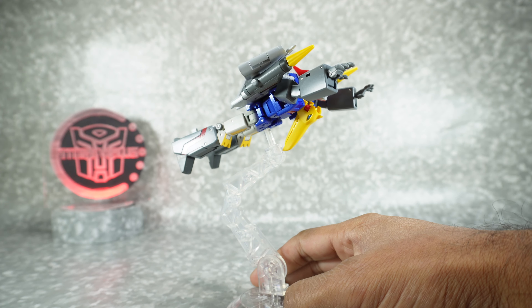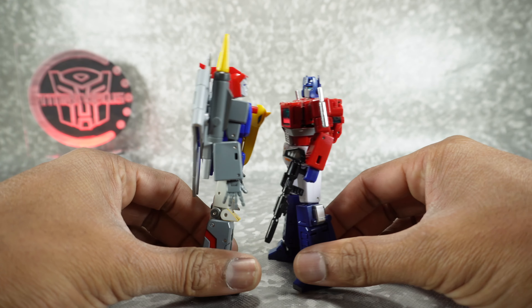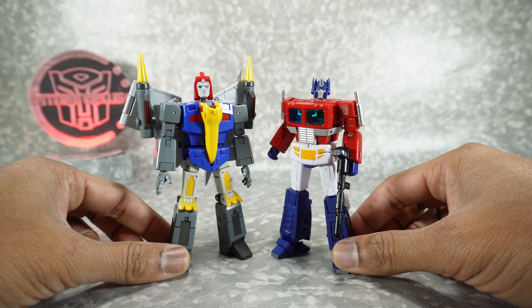For a quick size comparison, he's next to the New Age Optimus Prime — very similar in height, but he's just bigger and bulkier, and it really kind of works.